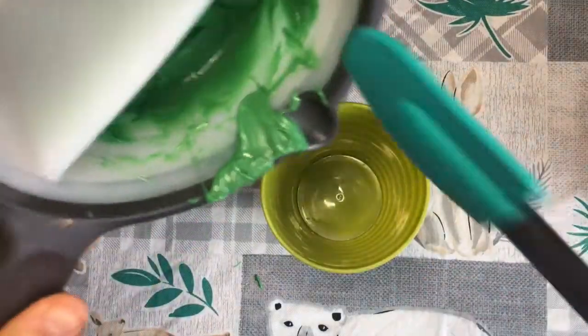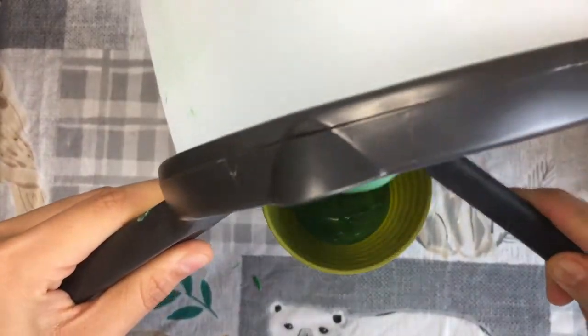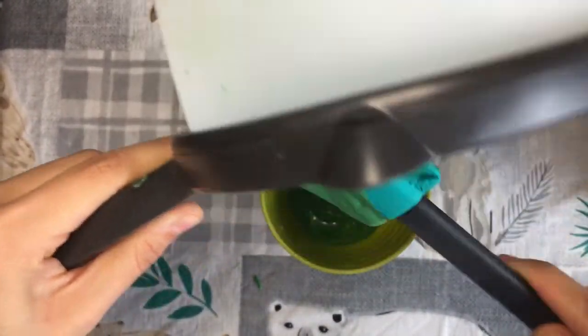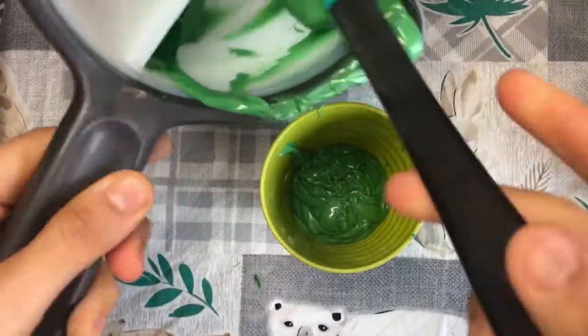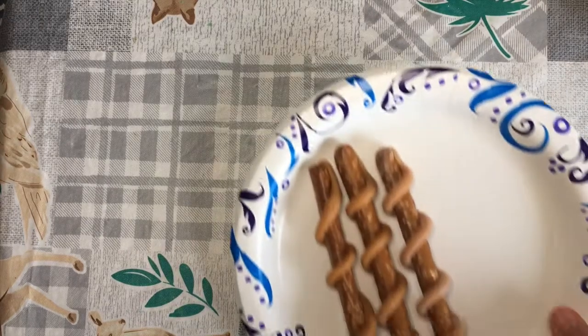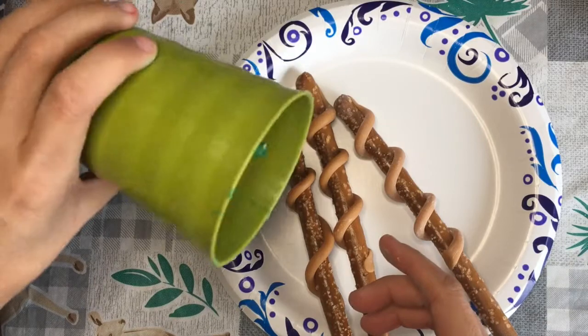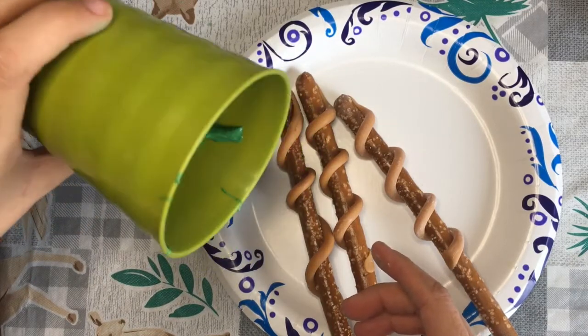Now add your melted chocolate into a cup, and we are ready to dip. Make sure that the chocolate goes all the way to the edge of the cup.